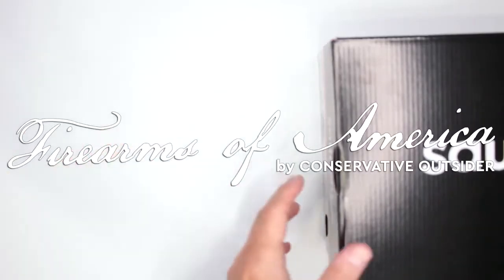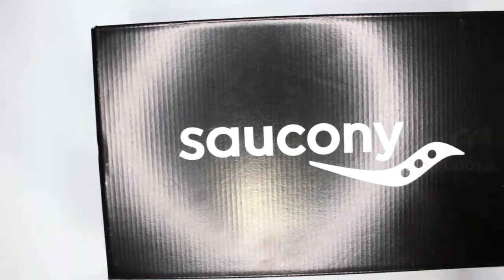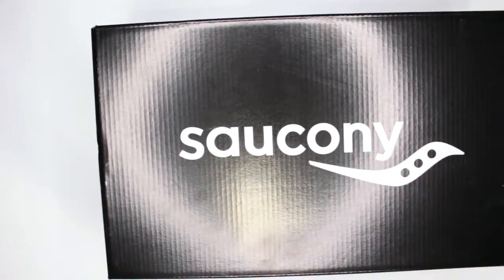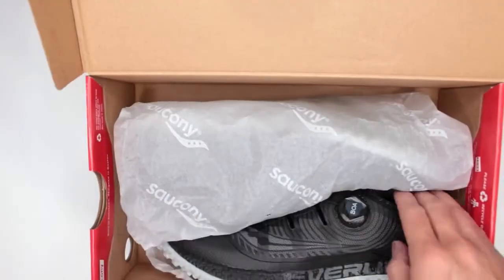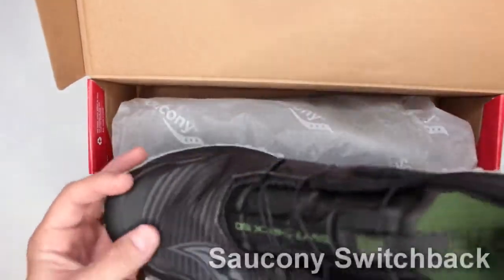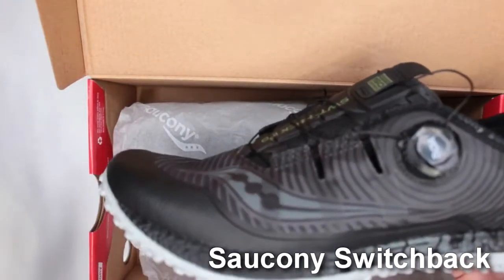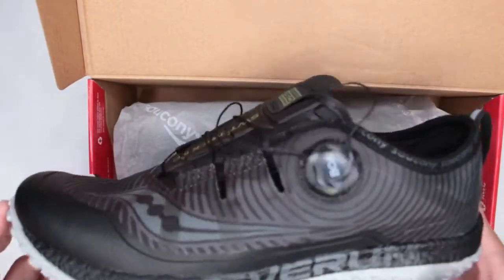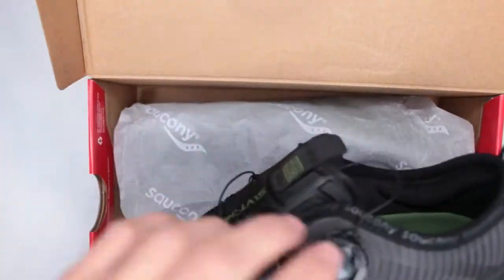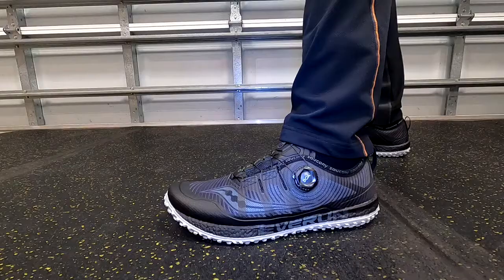Welcome to Firearms of America. Today I have another trail running shoes review — this is the Saucony Switchback. Currently they are $99.95 on Amazon; the link is in the description below. As you can see, they feature my favorite BOA lacing system.